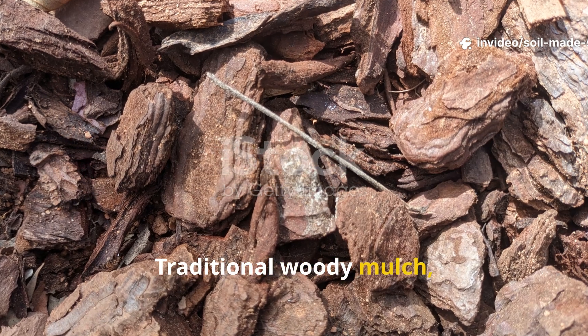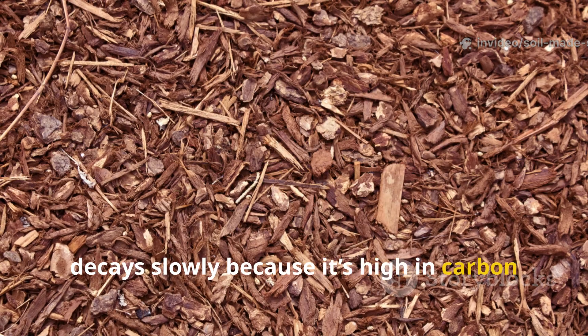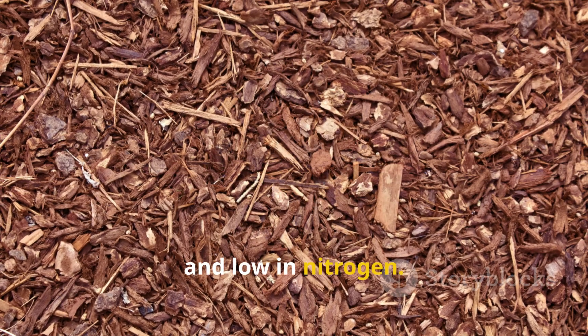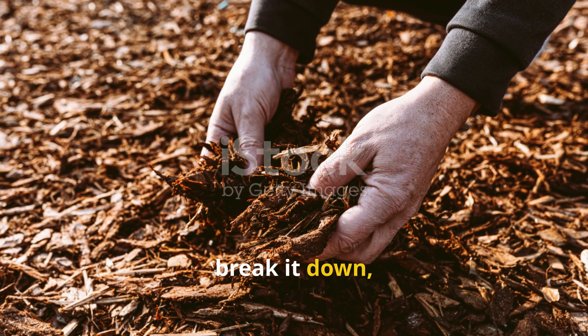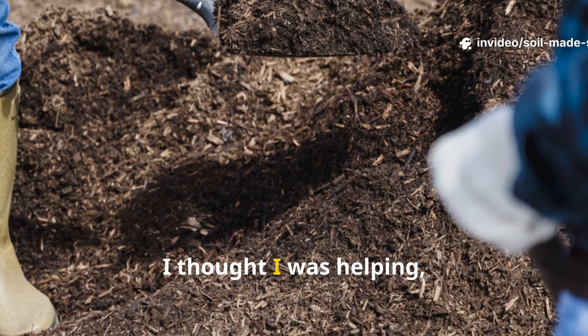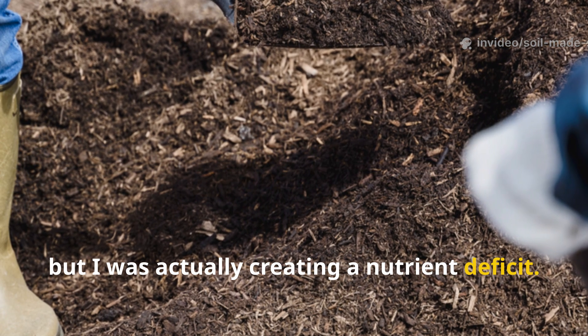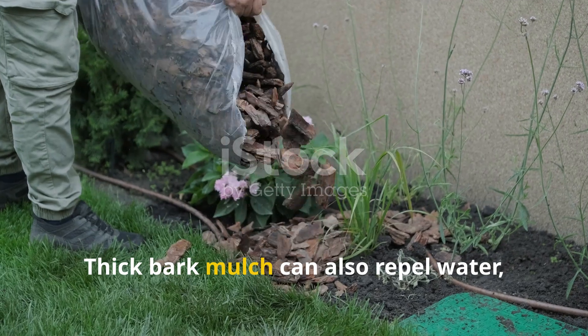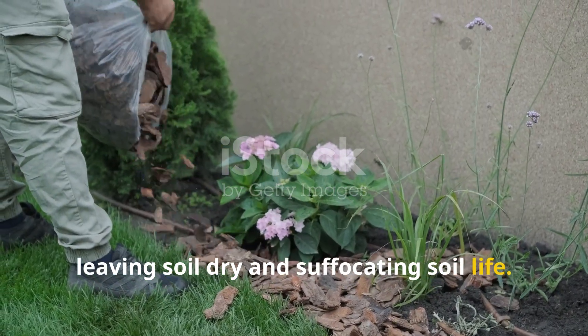Traditional woody mulch, like bark, decays slowly because it's high in carbon and low in nitrogen. Microbes pull nitrogen from the soil to break it down, depriving plants of nutrients. I thought I was helping, but I was actually creating a nutrient deficit. Thick bark mulch can also repel water, leaving soil dry and suffocating soil life.